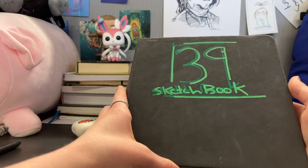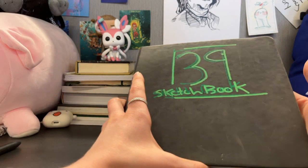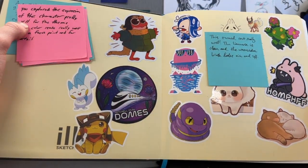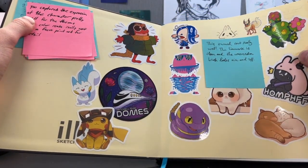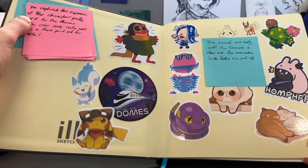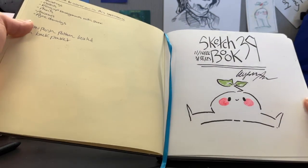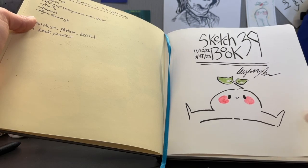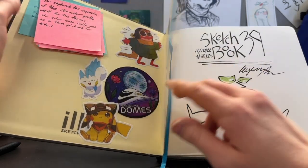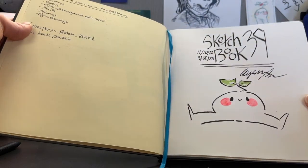I'll show you most of the pages. There's a couple I can't show due to being spoilers — that's my webcomic — but most of them I can. The first page is my sticker page. I got a lot of stickers this semester, most of them from the holiday sale back in December. Here it is: Sketchbook 39. I started this back on November 10th and finished it yesterday, at time of recording.